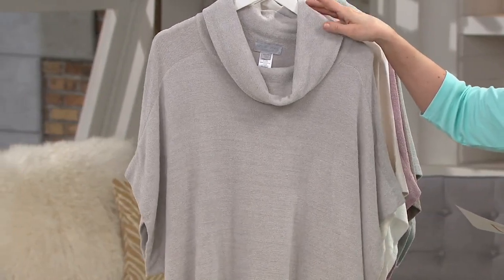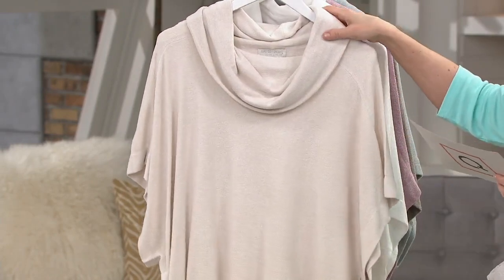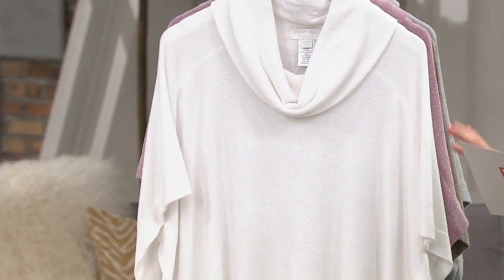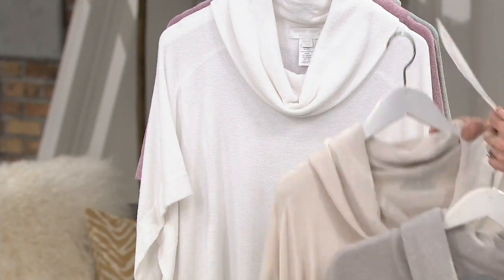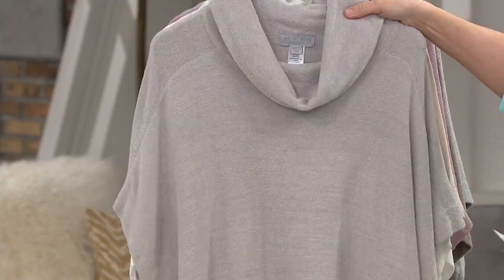Here are the neutral colors. This one is called oyster, then we have sand dune, and then that one is called sea salt. So the three neutrals are sea salt, sand dune, and oyster.